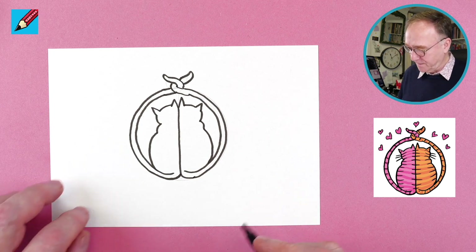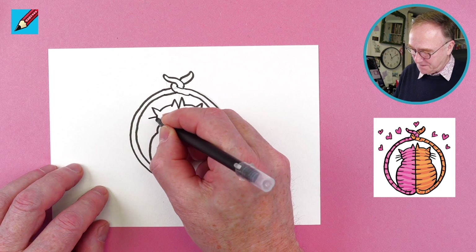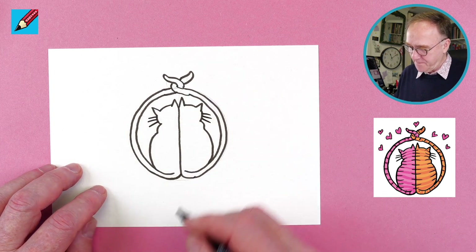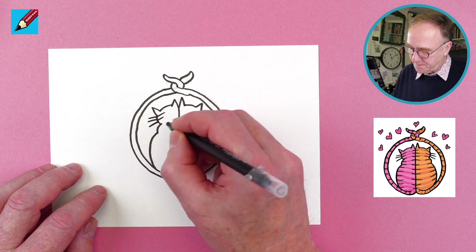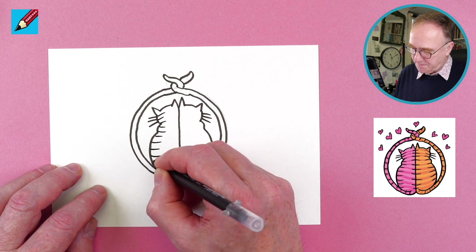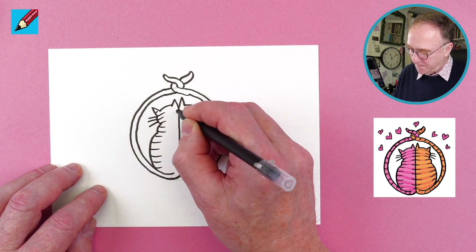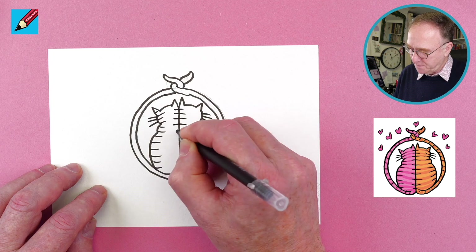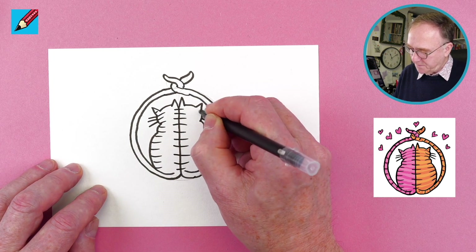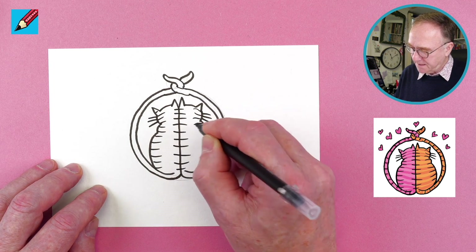We'll give them some whiskers like that, like that, like that. And we could give them some stripes as well — we can put stripes like that and stripes across their bodies like that. Then we'll maybe give them slightly different colors when we come to coloring them.